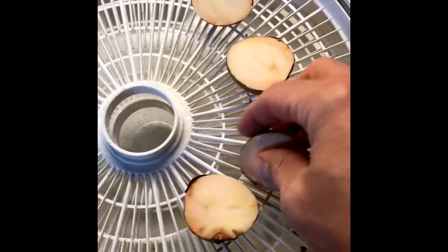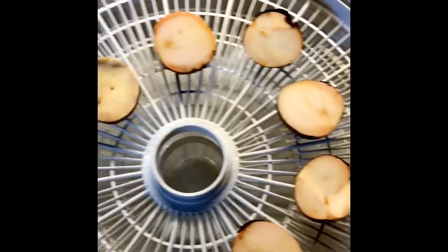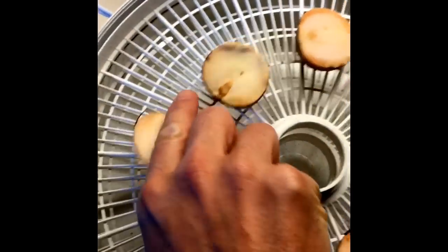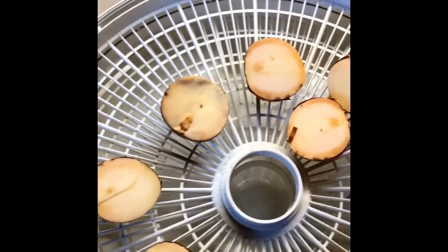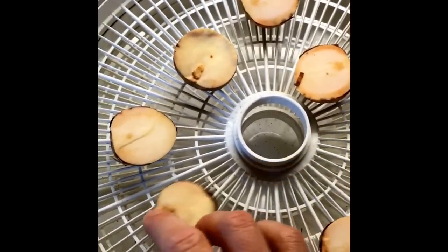You guys can see we're just going to set them in there. We're going to dehydrate these, and we'll come back later when they're dehydrated. We'll put them in a Vitamix and make them into a powder, which I'm going to add into my smoothies just to get that extra boost of nutrition. We'll see how it works out.